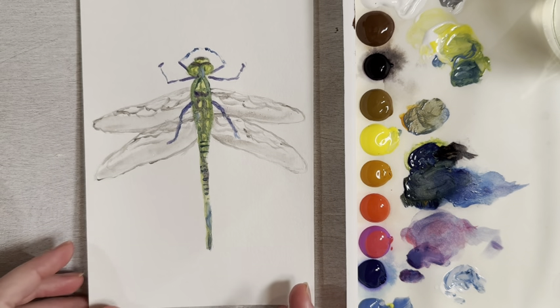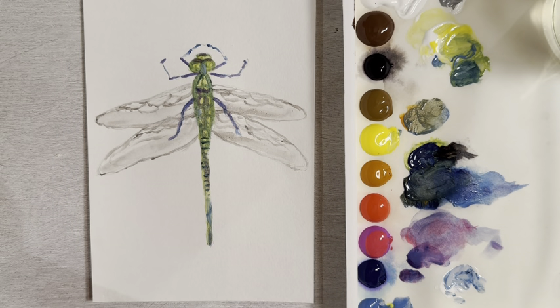Your dragonfly is complete! That's a pretty easy painting you can do, so I hope you give it a try. Like and subscribe if you want to see more videos, and we'll see you in the next one. Bye!